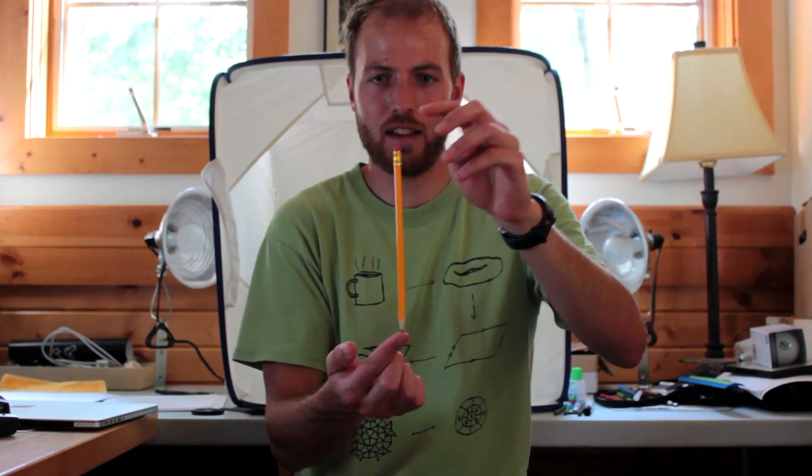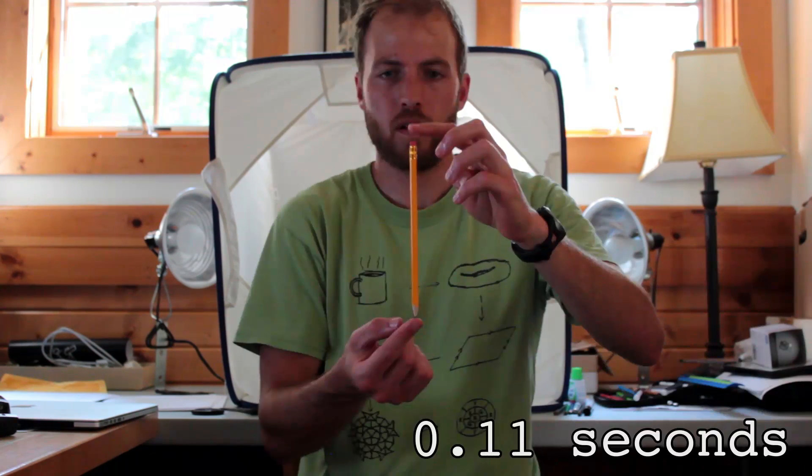However, it's still fun to see how long you can keep a pencil balanced on your fingertip. The shorter the pencil, the harder it is. My best time for a standard 19cm pencil was 1.3 seconds. Think you can beat it?